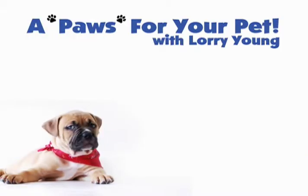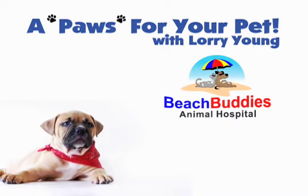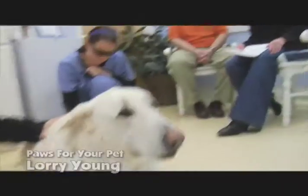A Paws for Your Pet with Lori Young, brought to you by Beach Buddies Animal Hospital and Jersey Shore Pharmacy. Hi everyone, I'm Lori Young.